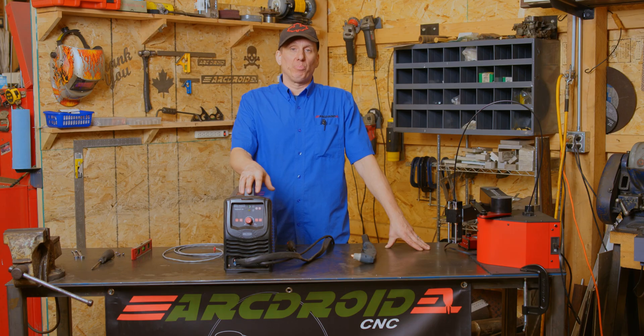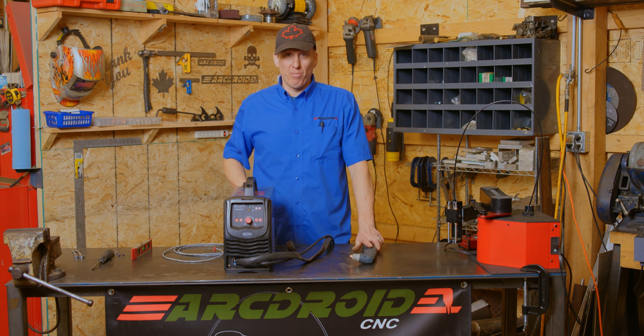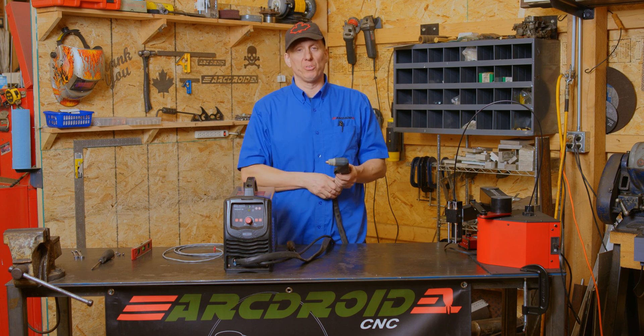This is a fairly generic plasma cutter that does not have the external port for connection. However, it does have a way to turn on the plasma arc, and that's the trigger. So what we're going to do is take this apart, find the wires that run that, and splice those into the ArcDroid.